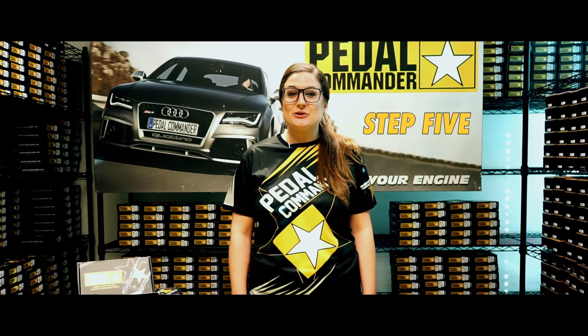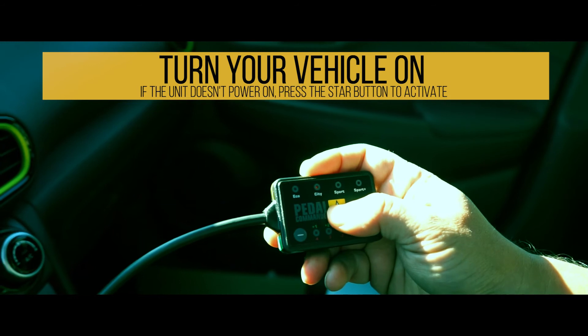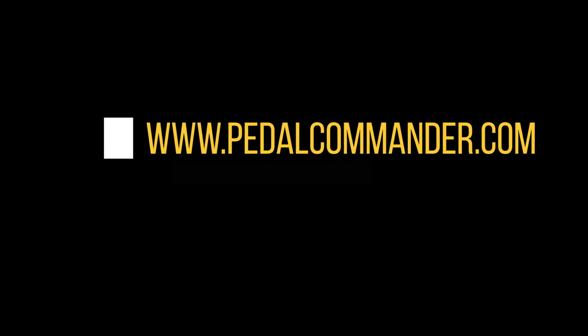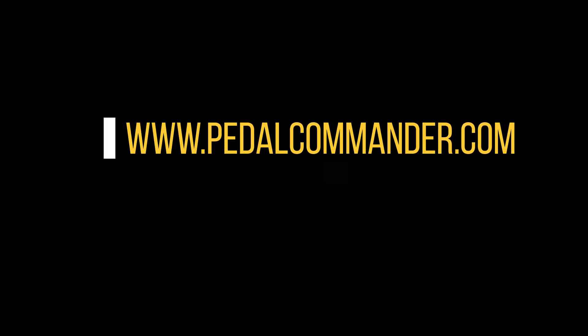Step five, turn the vehicle on. If the Pedal Commander does not power up, then press the star button and enjoy safely. Don't forget to follow us on all social media platforms or visit us at www.pedalcommander.com.